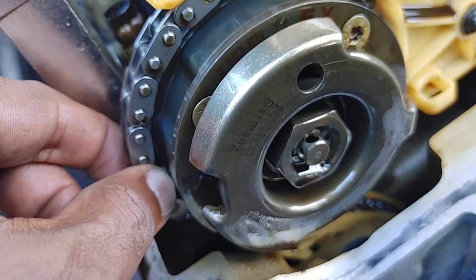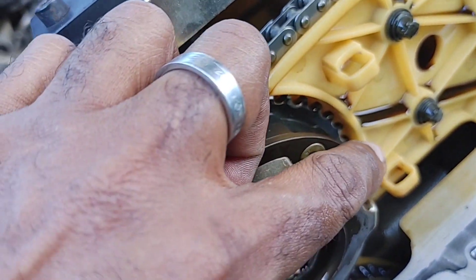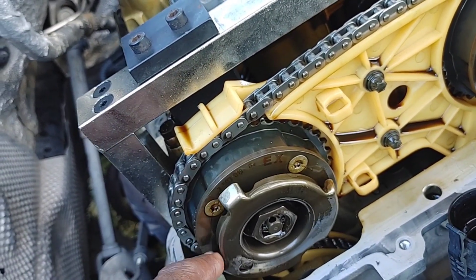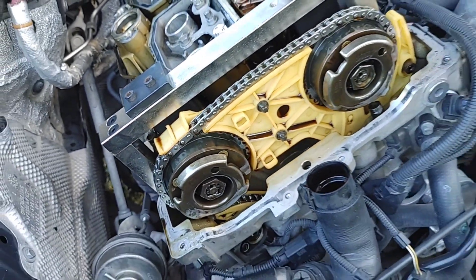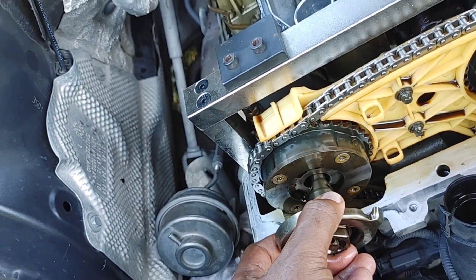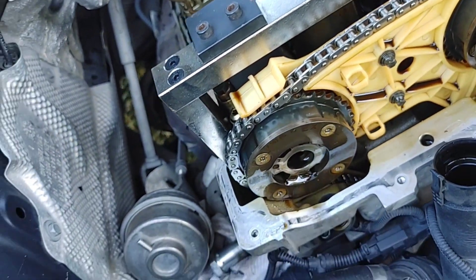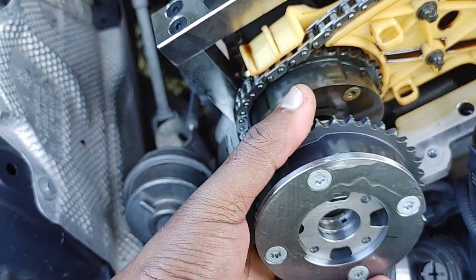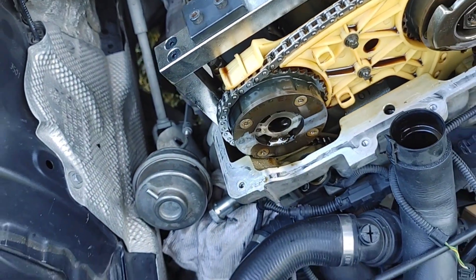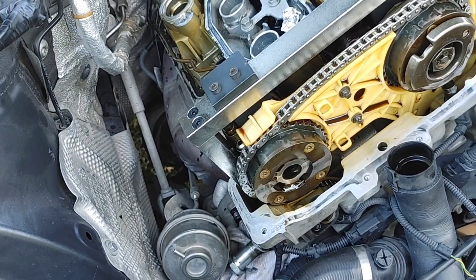When the tensioner is removed, we'll get some slack on the chain, keeping tension on the chain so it doesn't slip. I'm going to take this out, tilt it towards the bottom, and then lift it out, and then put in the new one. The bolt has been removed. To get the old unit out, I'll pull and tilt it out. I need both hands to get it around the chain and over the camshaft, so I'm going to have to do this off camera and show you the finished results.